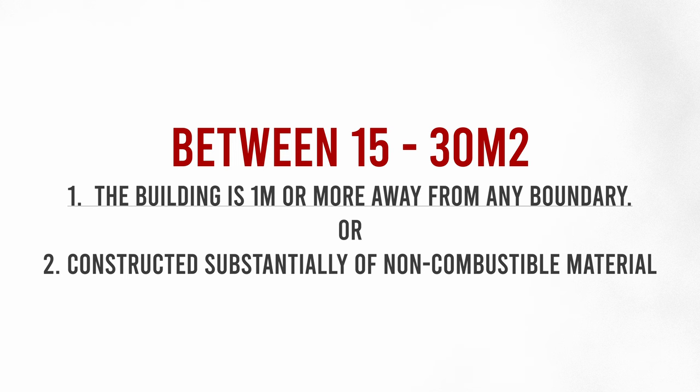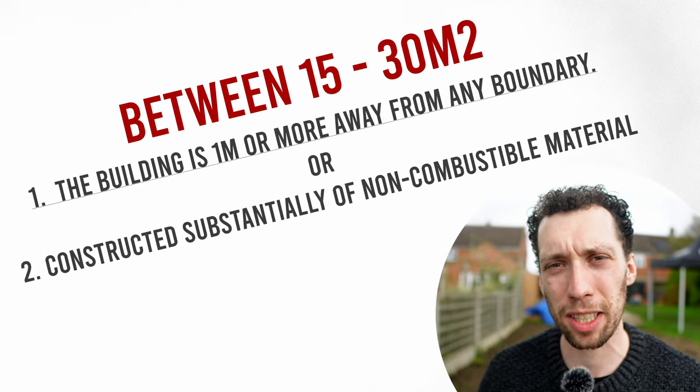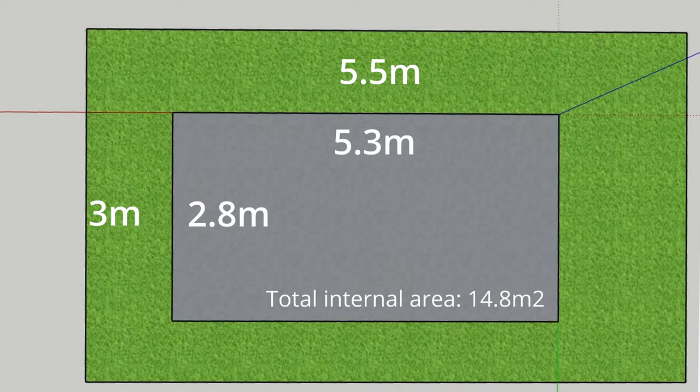Being less than one meter from the boundary also goes against one of the conditions of building regulations, which means if you want your workshop to be between 15 and 30 square meters on the inside, it needs to be largely built from a non-combustible material. My workshop is just a smidge under 15 square meters inside, but I still think it doesn't hurt to build to building regulations, so I've decided to cover the back wall in metal cladding — both for compliance and because access around the back will be difficult, meaning I won't want to go around there to treat it with wood preserver every few years.